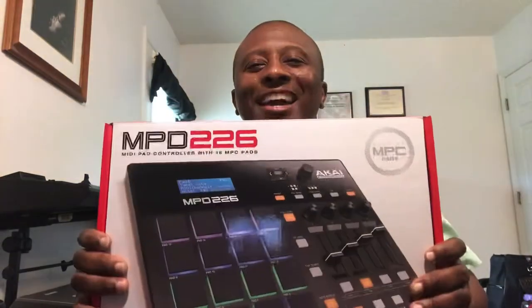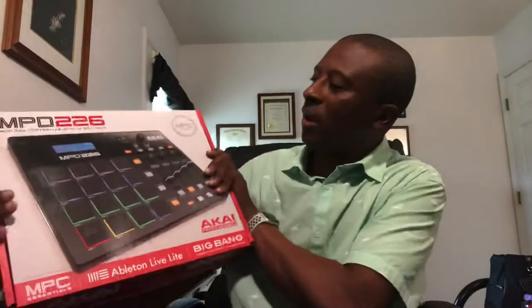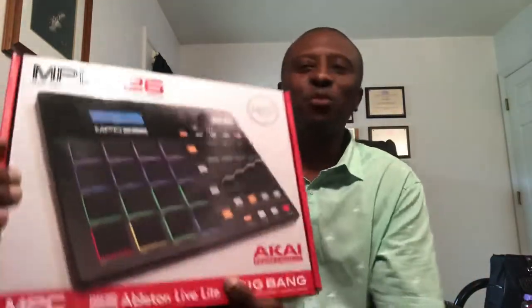When I got asked what I want for my birthday present, I said I want a MIDI pad controller. So that's what this is, and we're going to open it up and see what's inside.